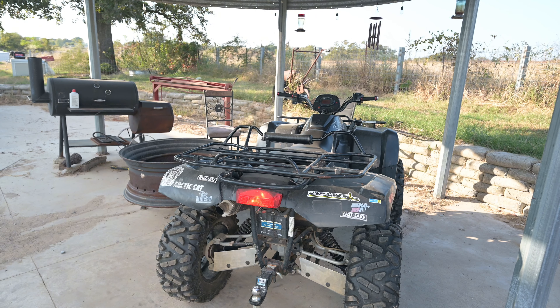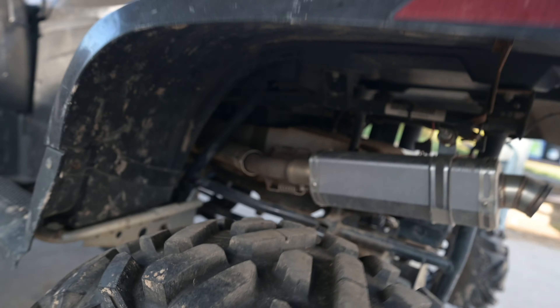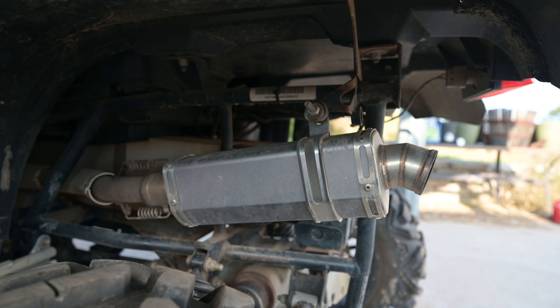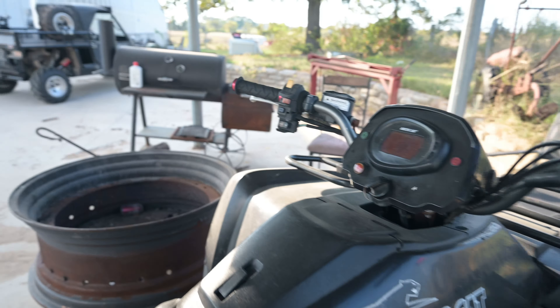It's not bad for an Amazon exhaust. In my opinion, it is a pretty sweet-looking exhaust — way better looking than stock. Alright, let's turn this rowdy thing off.